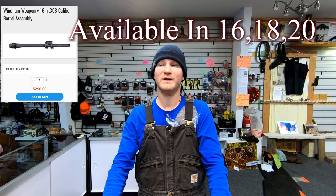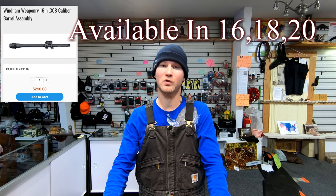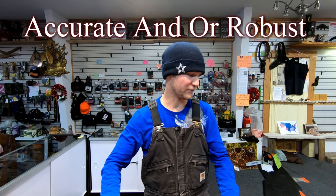Now the barrel's not chrome lined, so that is a weak point. But Wyndham Weaponry makes a very high quality chrome-lined barrel in 4150 steel chrome moly vanadium steel that is chrome lined for just under $300. So if this barrel doesn't prove to be as accurate as you want, you can swap it out for about $300.